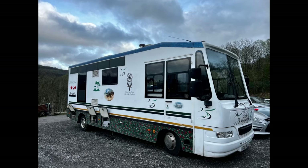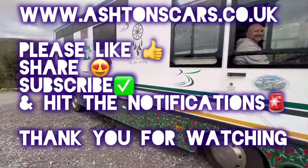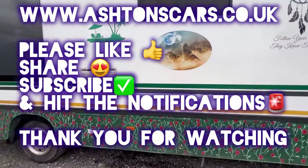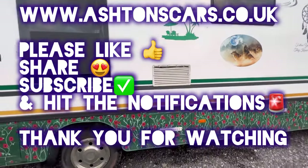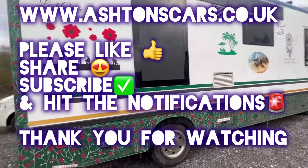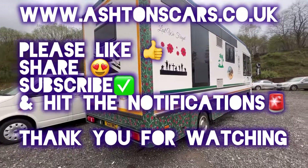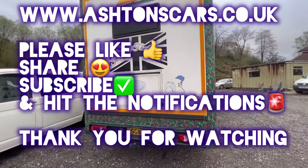So I hope it's been of interest to you. Thanks ever so much for watching, guys. Please give us a like, share, subscribe to our channel and hit those notifications. You'll be kept abreast of new cars we've got coming into stock and more car buying advice and special vehicles like this that we will be doing reviews of. Thanks for watching.